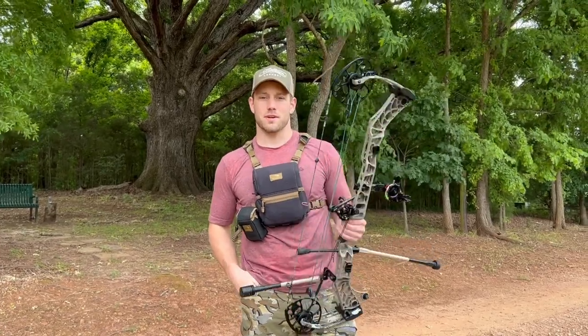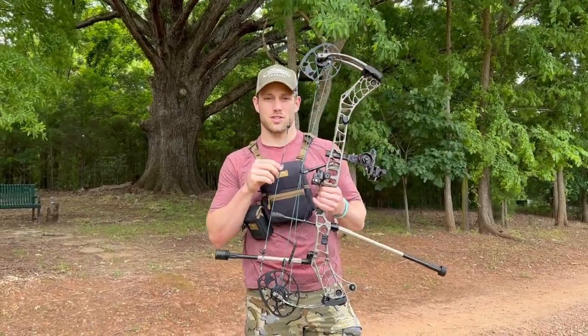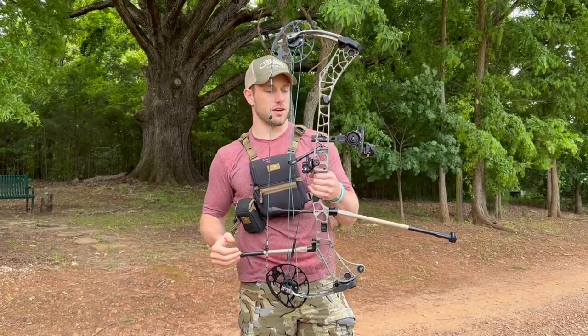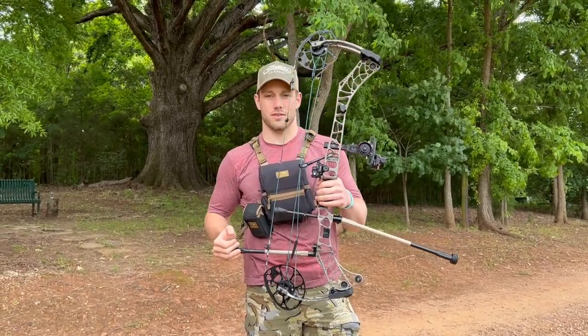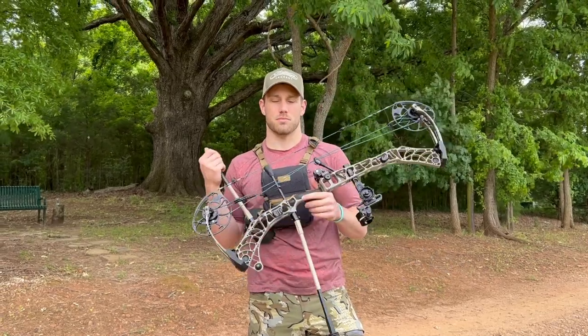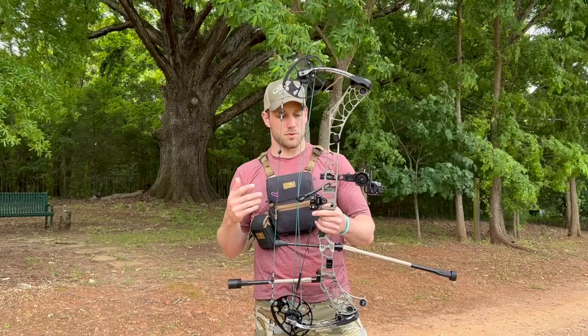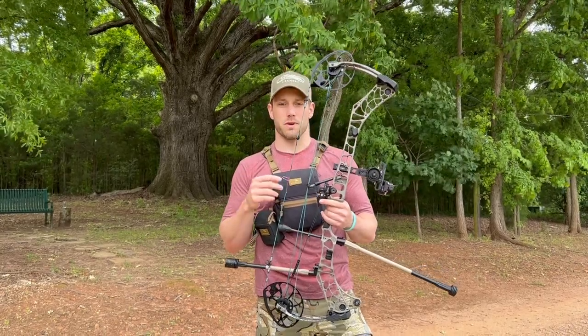What's up everybody? I just wanted to hop on here today and talk about the HHA Tetra Rise Max. I picked this sight up a little bit ago and I've been shooting it for a while now. I just wanted to talk about some of the pros and cons I found of it, some of the features I like, and just a couple of things I wish were a little bit better on it.